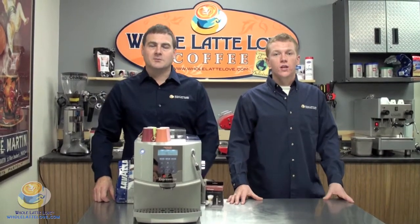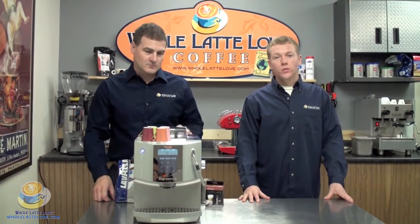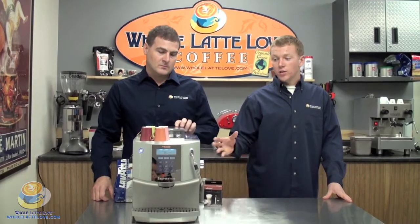Hi, I'm Zach Smith. And I'm Mike Rosso. And today we're going to show you what to expect when purchasing the Espressione Suprema.